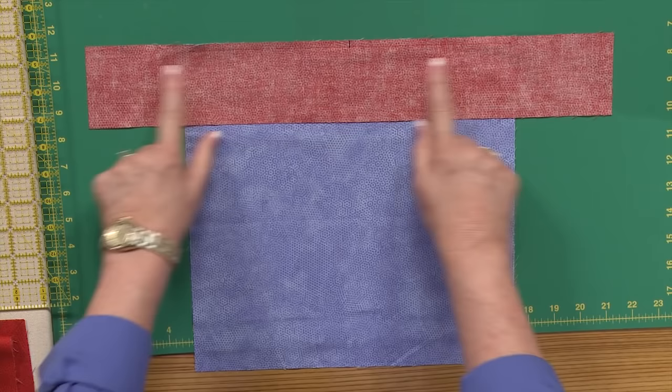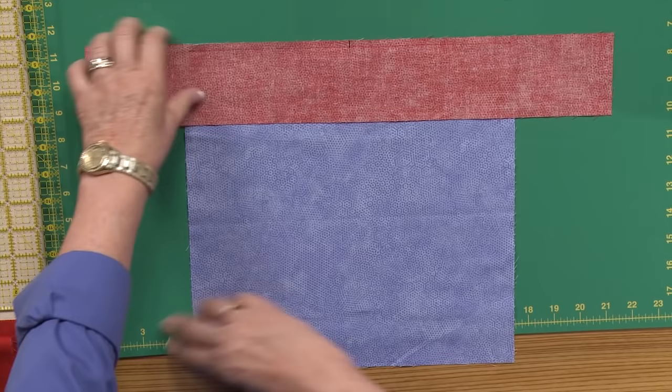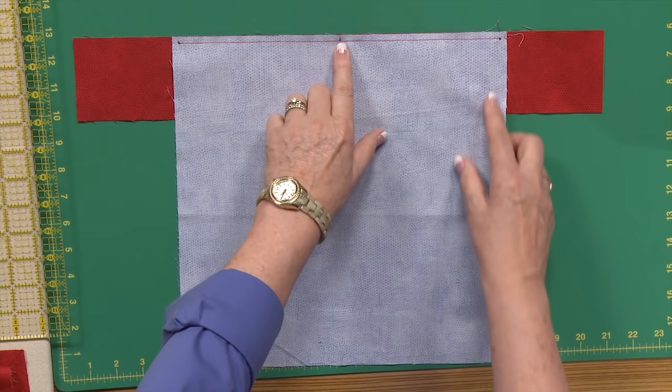So the first thing we're going to do is take this border piece, fold it in half, and mark the center. And then take the center of either your block or your quilt top, fold it in half, mark the center, and we're going to match those up.